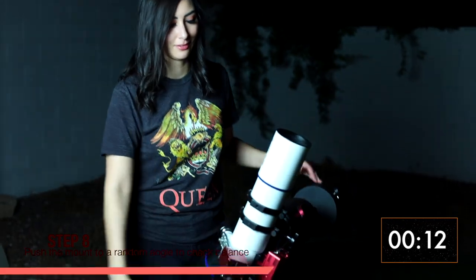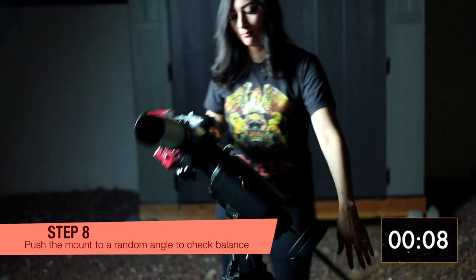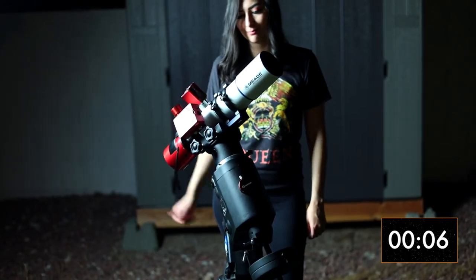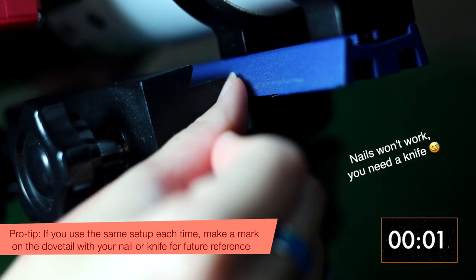Here's the fun part — you should be able to gently push the mount in any direction and it should stay balanced. That's super cool! If you use the same setup each time, make a mark on the dovetail so that you never have to waste time balancing the declination axis again.